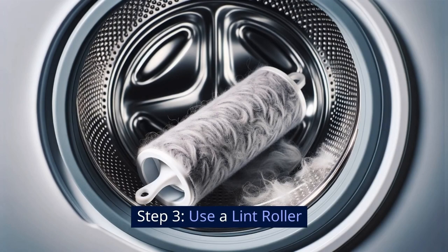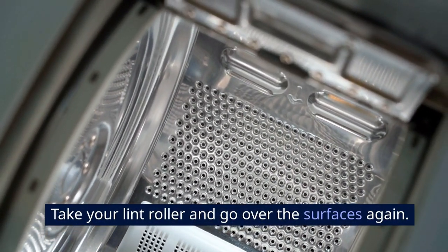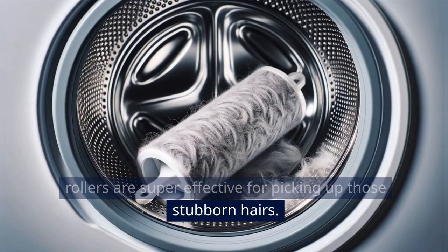Step 3: Use a lint roller. Take your lint roller and go over the surfaces again. According to experts at Good Housekeeping, lint rollers are super effective for picking up those stubborn hairs.